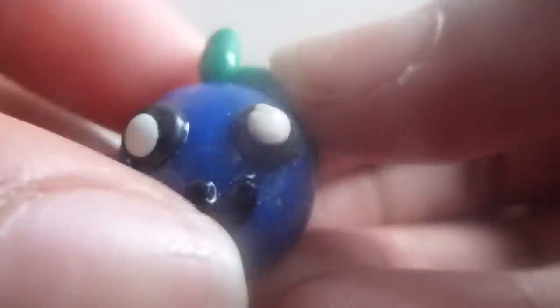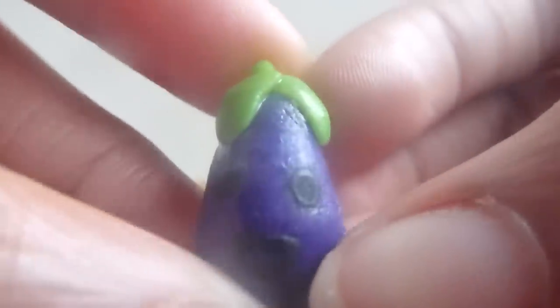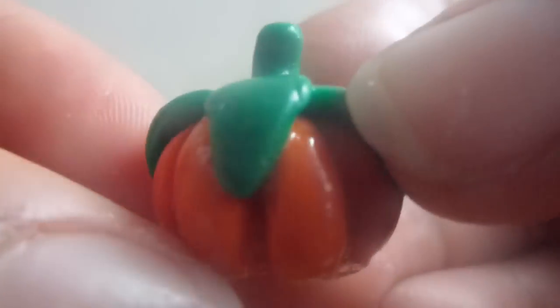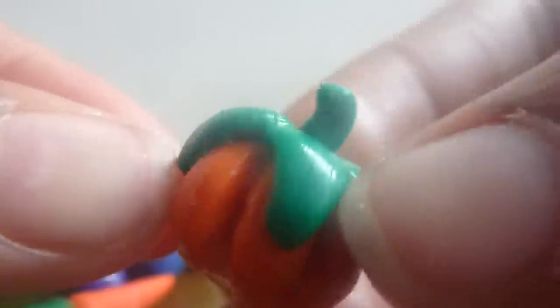Next I had this eggplant and I painted the face on with black paint. Next I had this carrot and it has leaves on the top and a smiley face. Then next is this pumpkin and it has leaves and a stem as well.